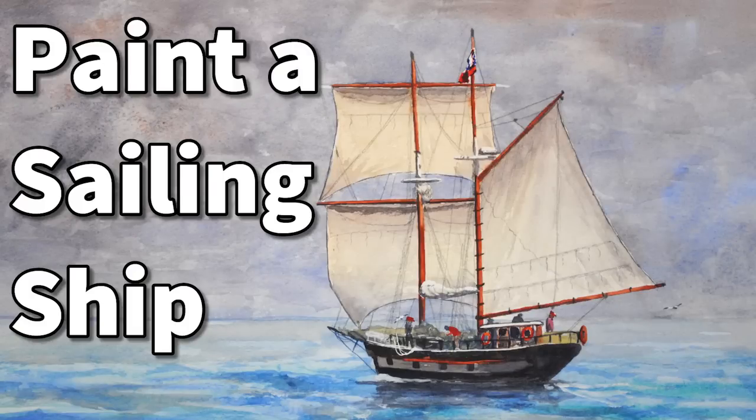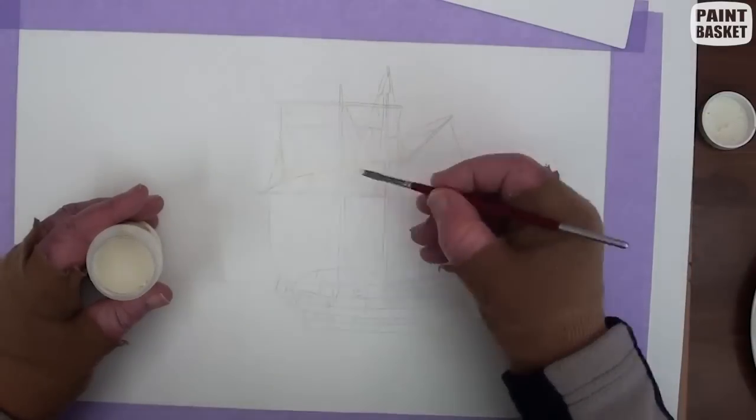Tall sailing ships have always captured the imagination of the adventurous. And what we're going to do is to paint one of these tall ships in watercolor.